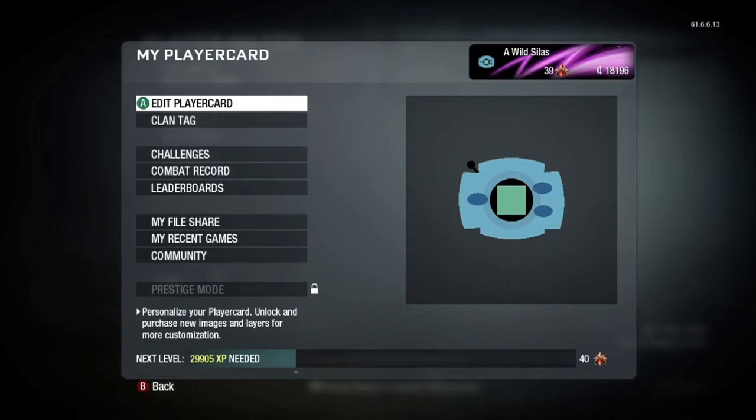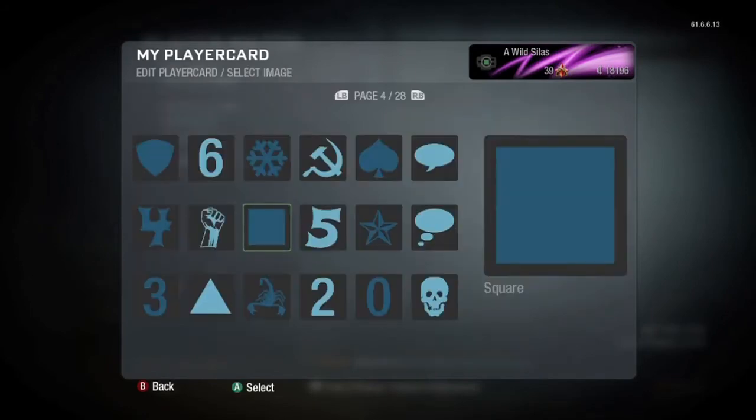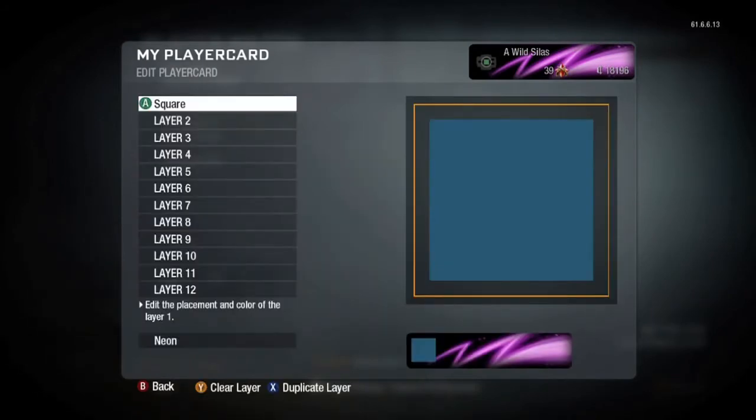Hey guys, WildSylosAppeared, and I want to make this quick tutorial on how to make a Digivice in Black Ops. And yeah, here we go.